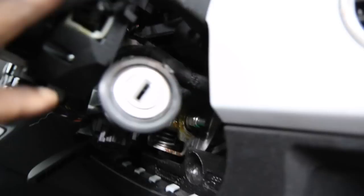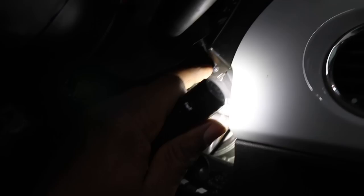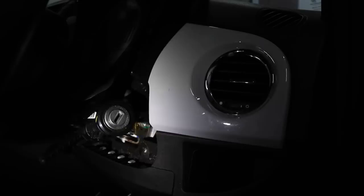If we drop down the steering wheel, that should expose a couple of Torx screws. There's a Torx screw just here — according to Love 500 it's a T9. We're going to remove that, and we also need to remove this panel on the side which just pulls out.